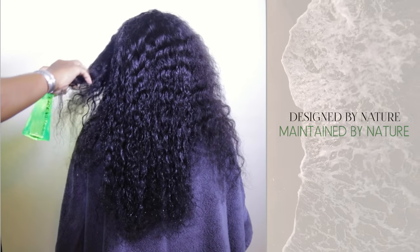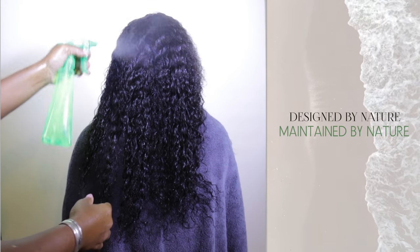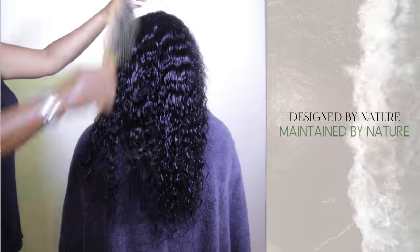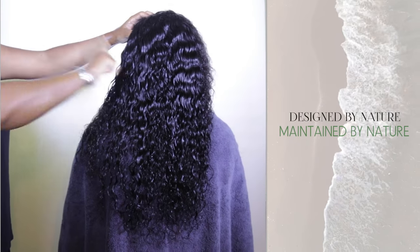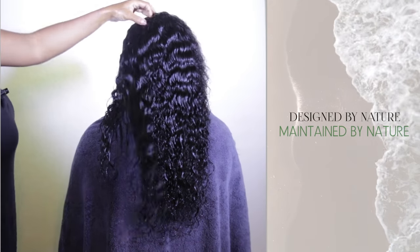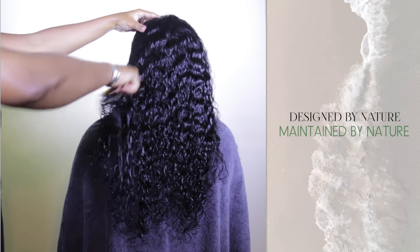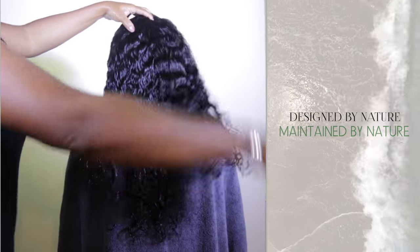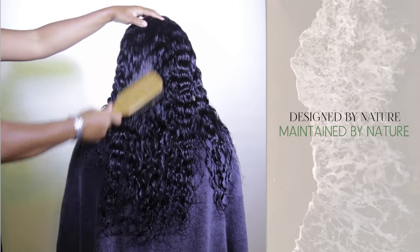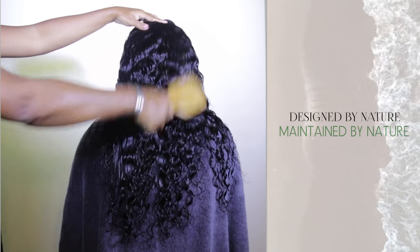I'm going to continue doing this all throughout her hair. We've got the hair thoroughly saturated with water and now I'm going to brush through it. You'll see me holding up top just because she is wearing a wig with a closure, and I don't like to put tension on the closure, so I like to secure and hold up top. Look at those curls — I'm brushing them through and waving them out just to get some curl consistency.